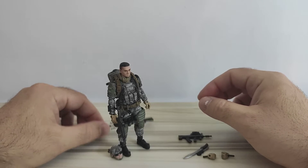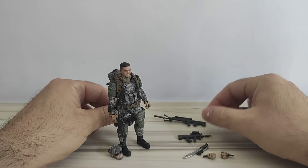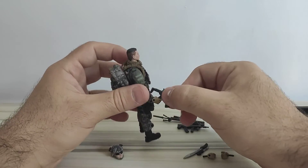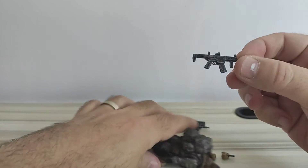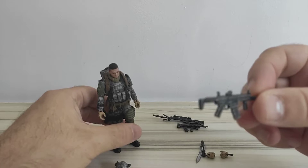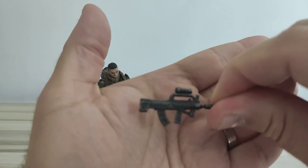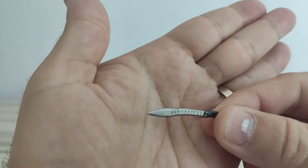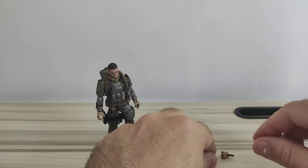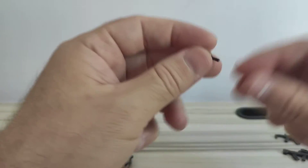This figure comes with a lot of accessories. Starting off, it comes with a rifle, a sniper rifle, and two machine guns — here's a closer look at each one. It also comes with a machete and a knife, plus closed hands.